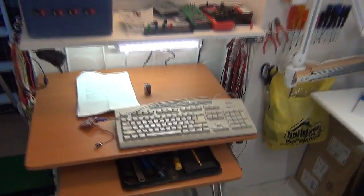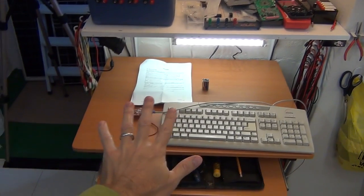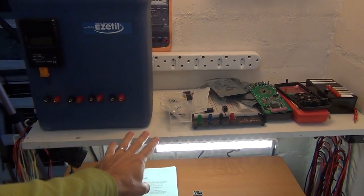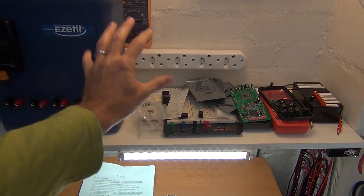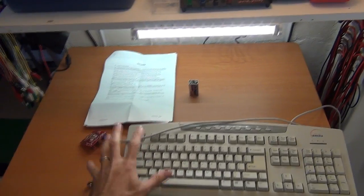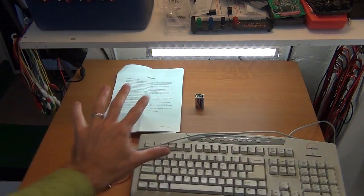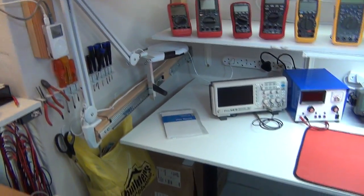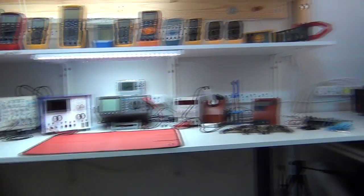I used to sit and work and do the videos at this bench over here. It was a bit limiting space-wise. I had a nice setup with a shelf up here for the power supplies at the top, which saved space on the desk. But with multiple projects going on, it just became too cluttered and space was an issue. That's what led me to build this bench setup over here.